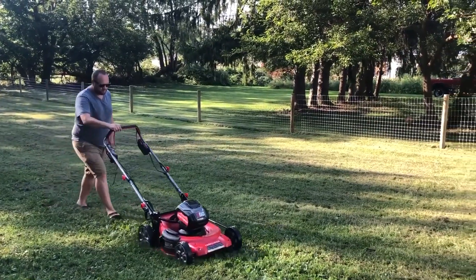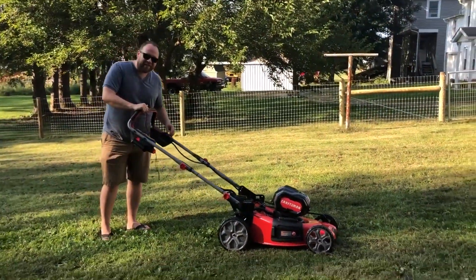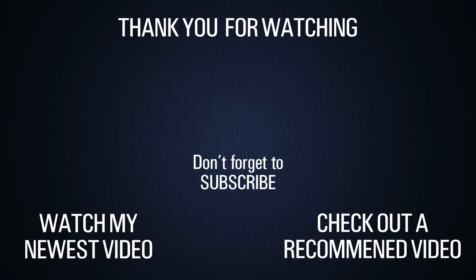As always with most products I review, I'm going to have a link down in the description below where you can buy this awesome mower. What's that Bible scripture? Train up a child in the way that he should mow. Train him up.